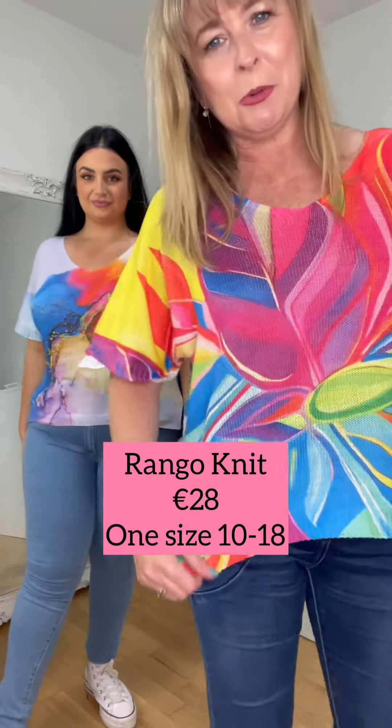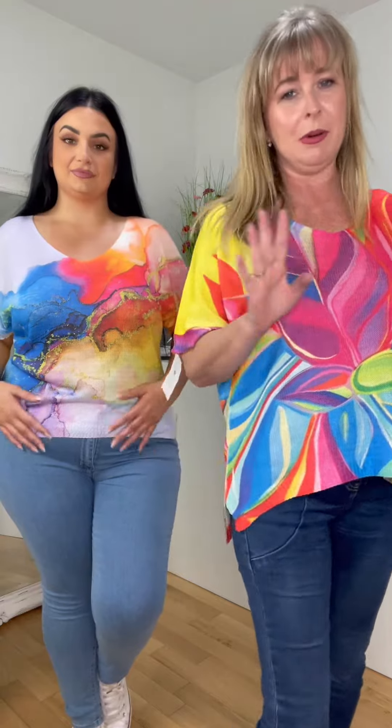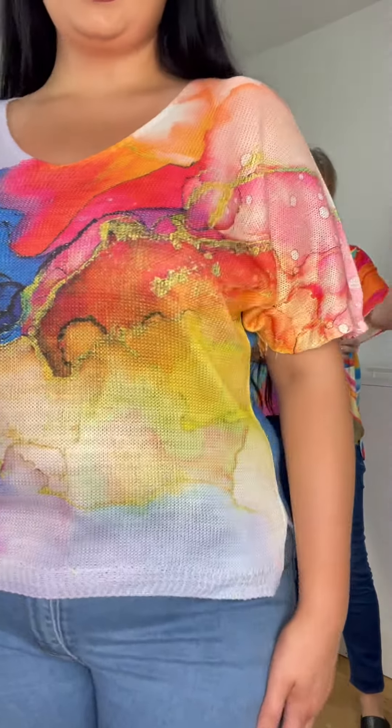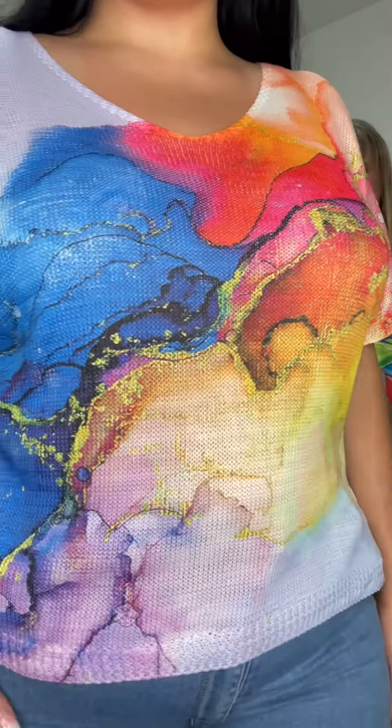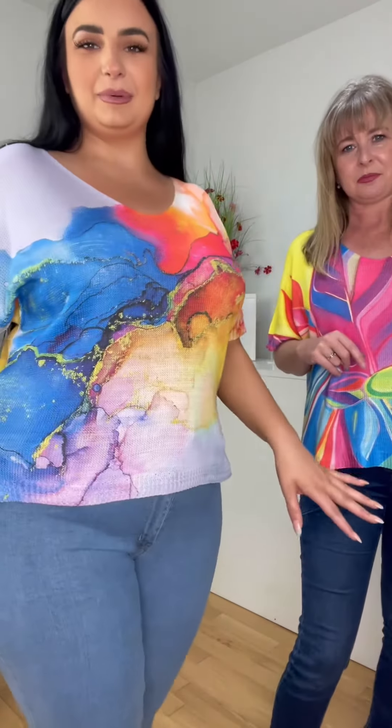If you don't own one of these you just need to get one, because trust me they are fab on everybody. This is the short sleeve version of the summer look - look at that print! There's a nice little bit of warmth in it but yeah, the colors - I actually go for my colors, just because it's like a marble look.